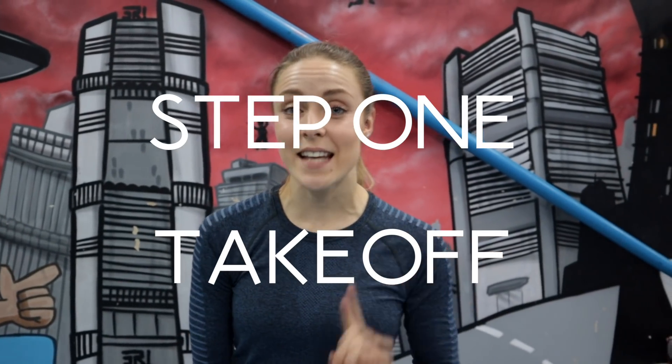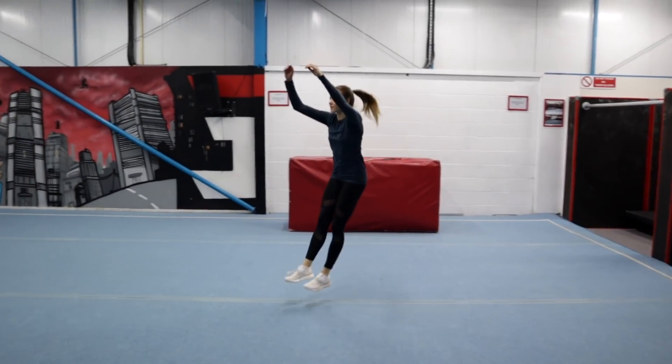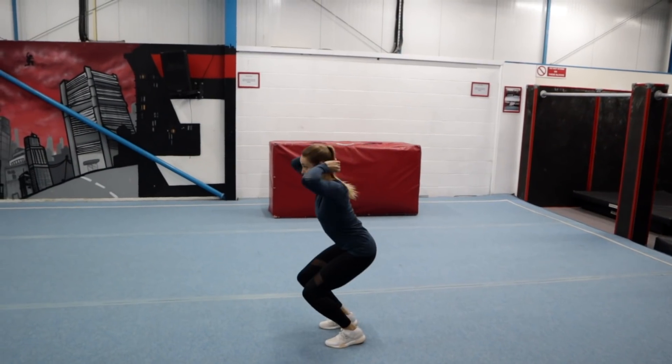Step one is the takeoff. Front flips can be done either from running or from standing. If you want to learn a running front flip, you're going to want to get used to this takeoff. And if you want to learn a standing front flip, your arms are going to start behind your head, and as you jump, they're going to be thrown forward into a round motion — that's going to help you generate your rotation.